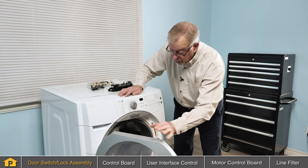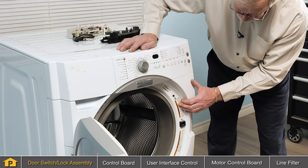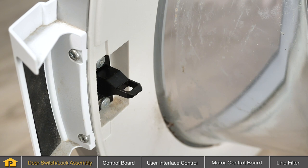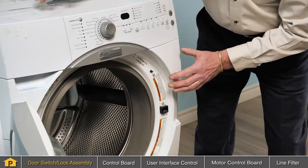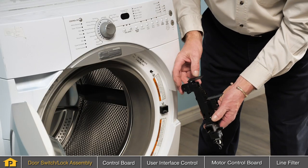The door switch door lock assembly is located behind the front panel. There will be an opening for a strike that is located on the door itself. There's also typically a separate door switch as part of that assembly. The door switch is easy to test using a multimeter.